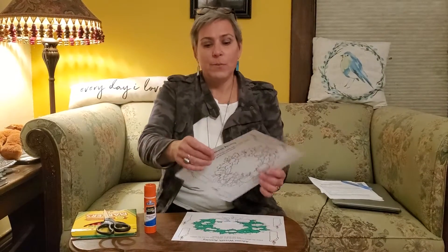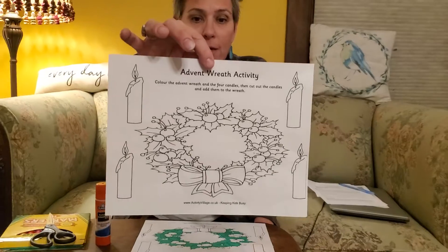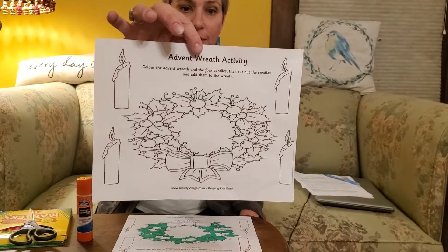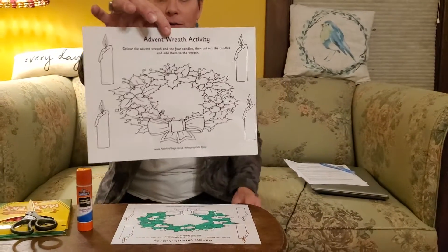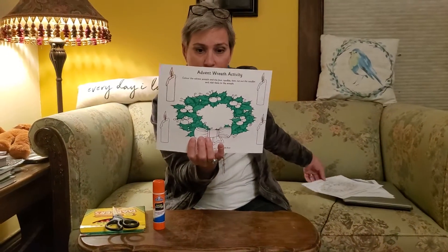Hi everybody, good morning! Welcome to our craft for Sunday, November 29th. Today is the first day of Advent, so our craft today is we are going to be doing this wreath right here, and we're going to be coloring them and then cutting out one of the candles. I kind of got started on mine here.